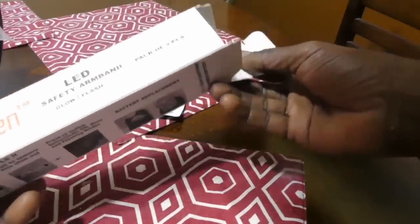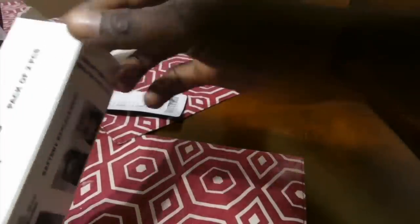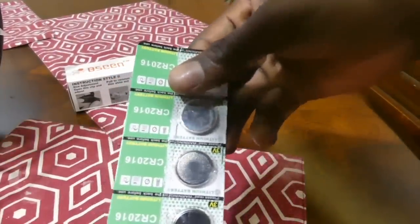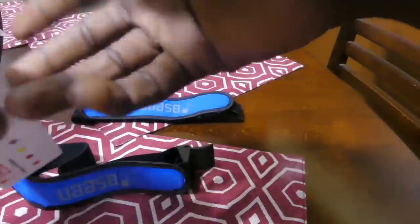Let's open the safety LED armband. Again, this is on Amazon — I'll leave the link below for both devices. Here's the unboxing. It's already opened, but here's what's inside the box. You get four extra batteries — one fell out but there it is. Let's put those to the side. Here's what else is inside: one of your bands and here's the other band. Nothing else inside the box, that's it.